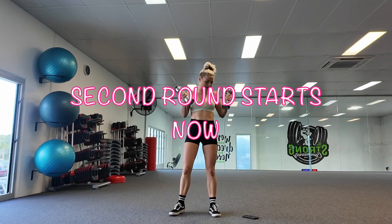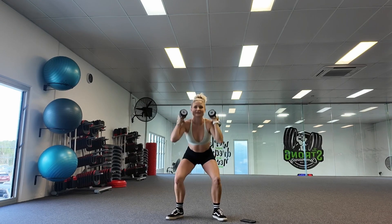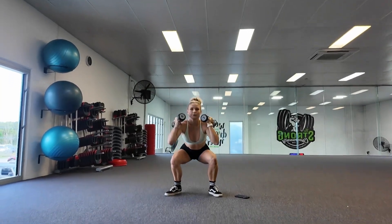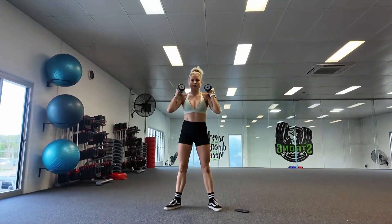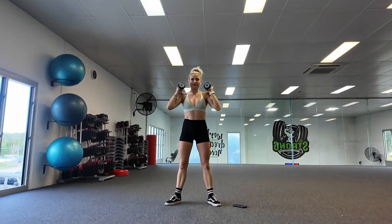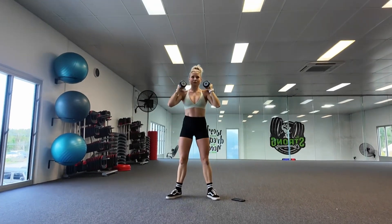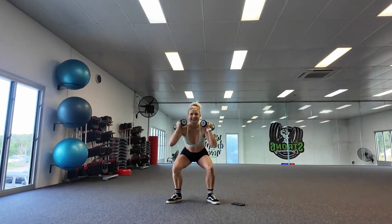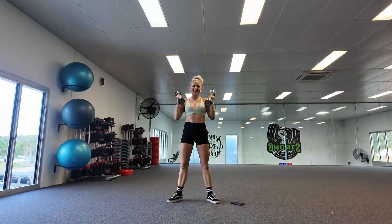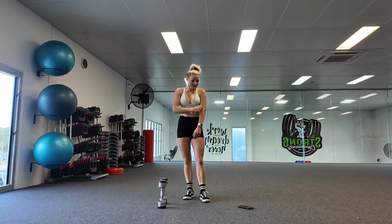Round number two, starting with our dumbbell squats. Let's go — 30 seconds for each of these exercises. Fifteen more seconds. Good job. Fifteen seconds break, and then we're going to be doing our bicep curls — our second round of a curl. Break always goes by pretty quickly.